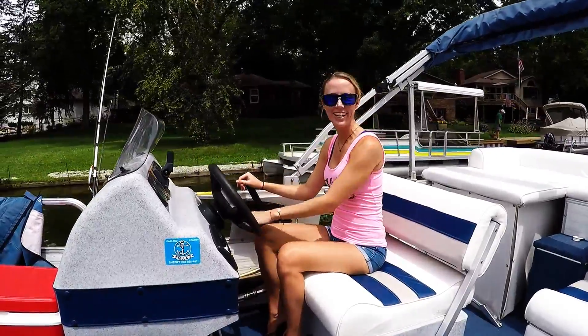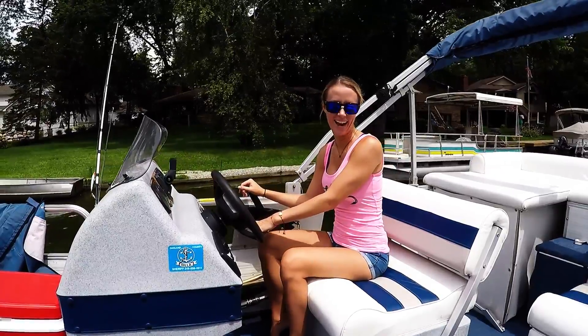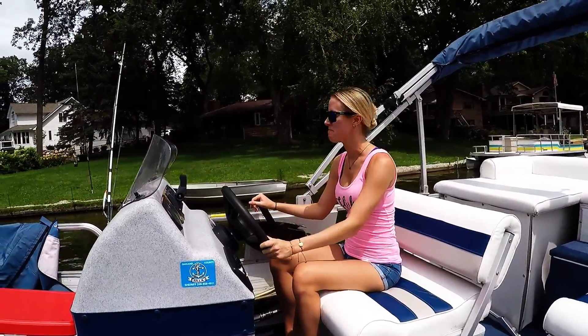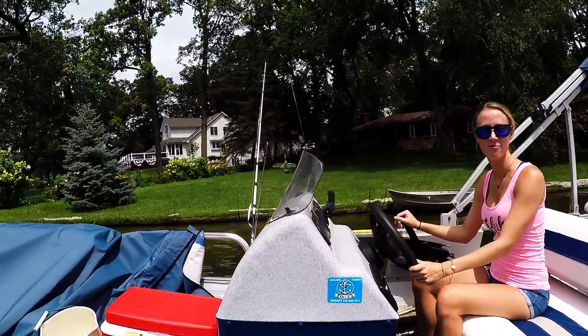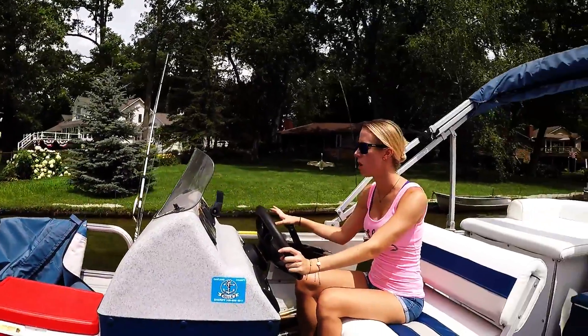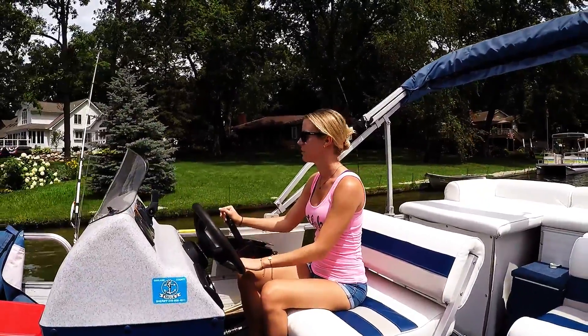We are driving the pontoon boat right now out onto Lake Michigan and we're gonna hopefully catch some fish. We have some smallmouth bass, maybe some walleyes — we'll see what we can catch.